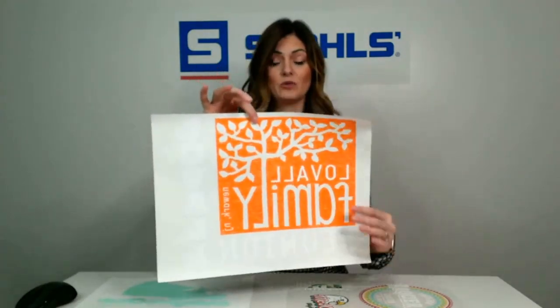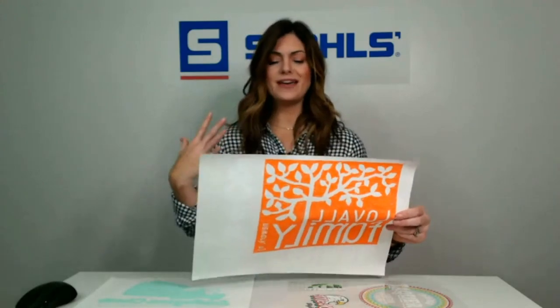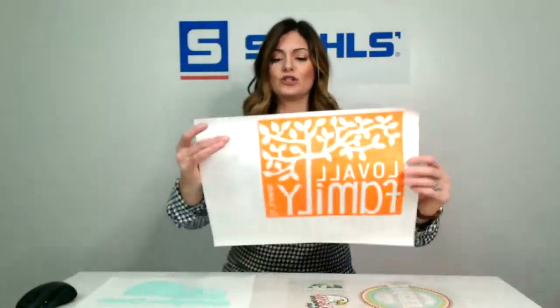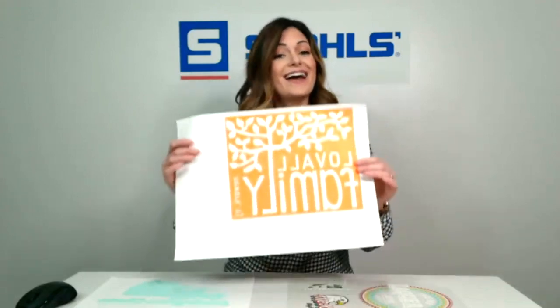Here you can see another two-logo design — we have the Love All Family Reunion, and then we also have a Love All right here. What this could be is one big giant print, but the other thing you could do is cut this and put it down the sleeve or maybe put it on some sweatpants if it's just a cozy reunion. This is also a two-color option, as we have orange and white.